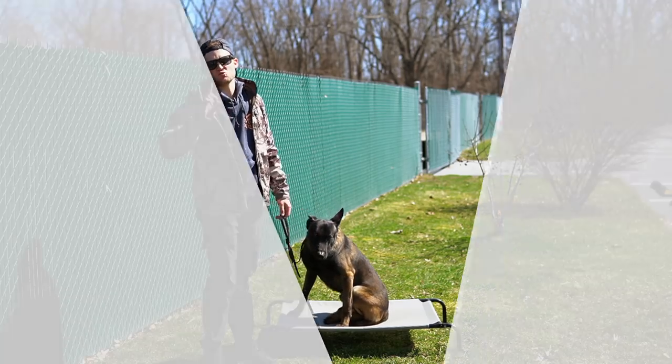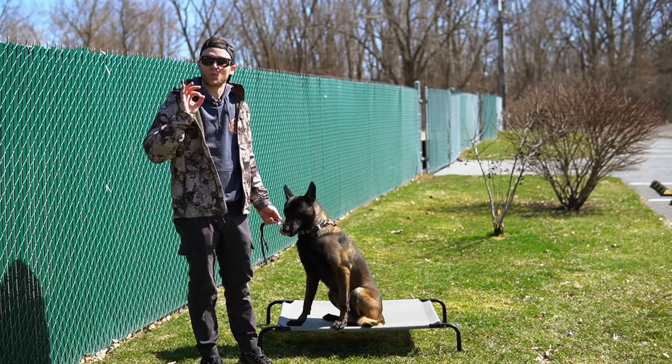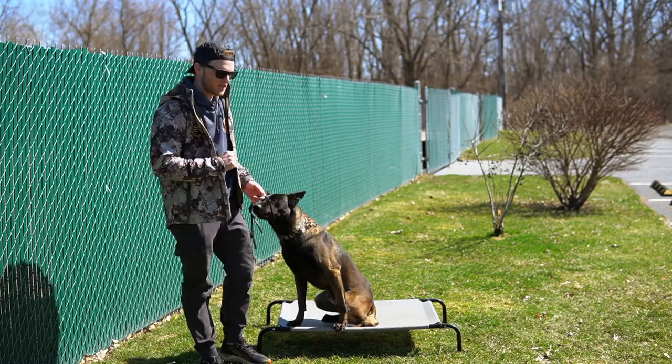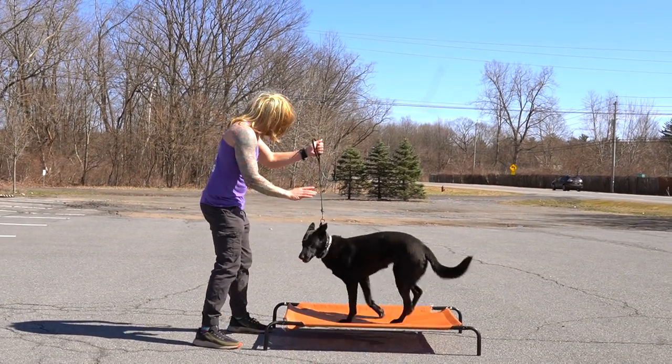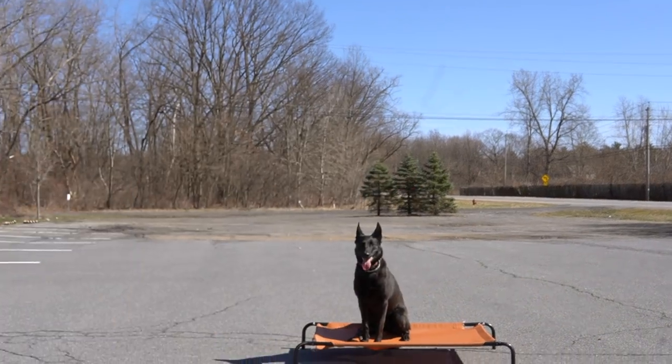Crucial tip number one. I'm going to show you how to incrementally get your sit-stay to where it needs to be to be successful. I'm Olga and I love dogs. Today Lakota's never done stay before and I'm going to show you how to do it. Stay. Stay. Stay. Stay. Stay. Stay. So don't do that.